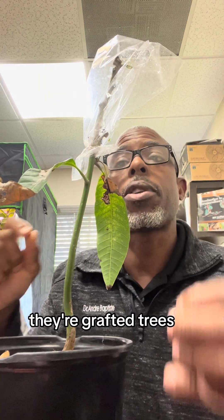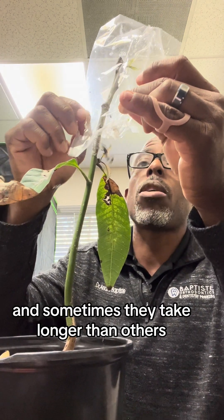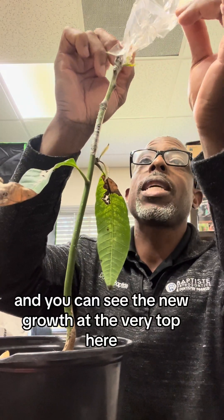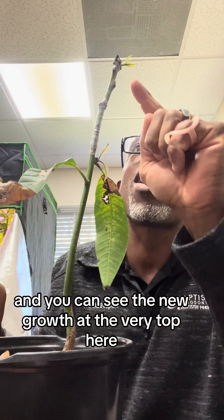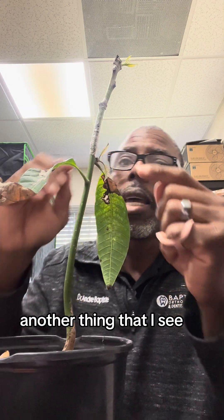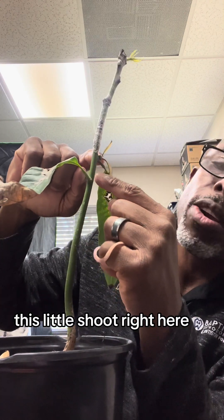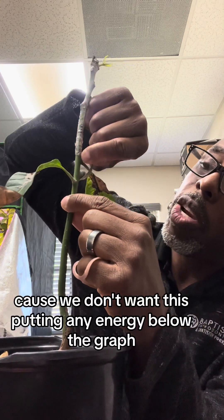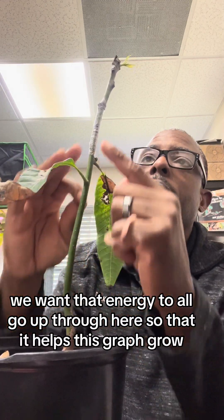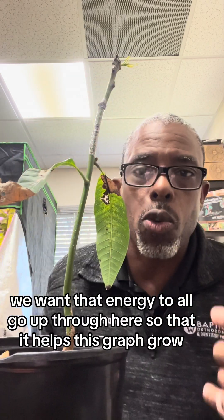They're not seedlings that you're getting, they're grafted trees. So this is one that we did about a month ago and sometimes they take longer than others. We're going to open this up and you can see the new growth at the very top here. So this is a successful graft. Another thing I see is, see this right here? It's growing leaves below the graft. This little shoot right here, we want to break that off because we don't want this putting any energy below the graft. We want that energy to all go up through here so that it helps this graft grow.